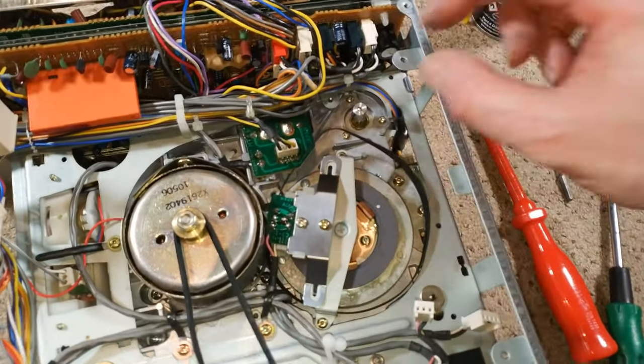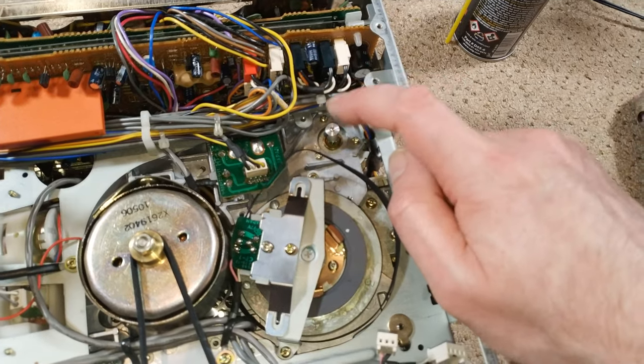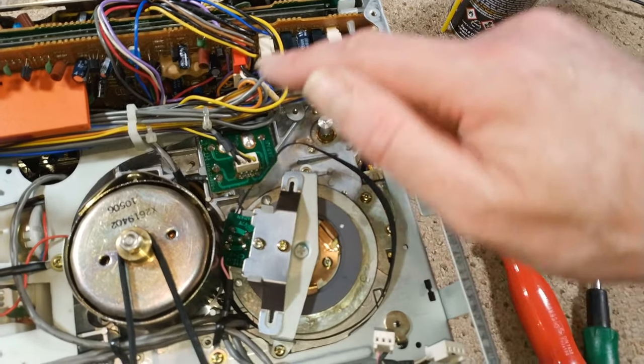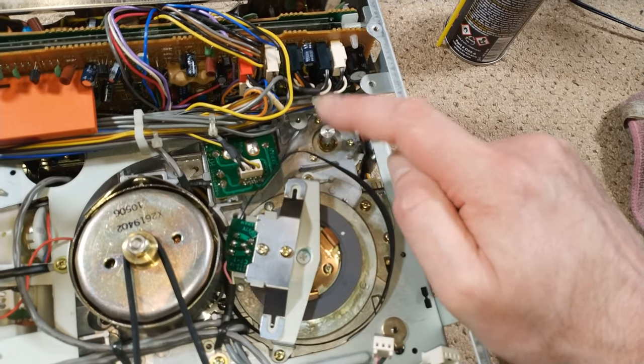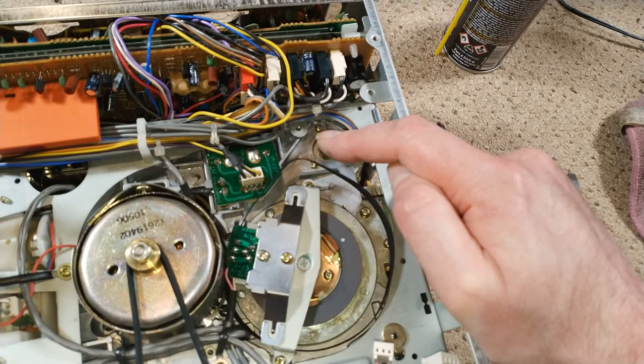I think we'll leave this overnight to soak in, and I'll keep giving it a clean, adding more Deoxit, giving it a clean. I think I do have another motor which we may well remove from our scrap deck, and we'll put that on video as well — just for the hilarity of me trying to get the thing out.